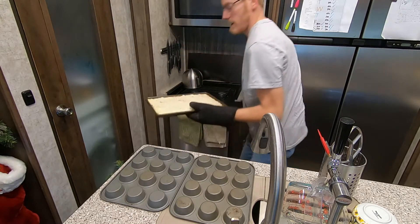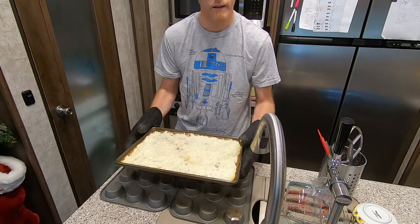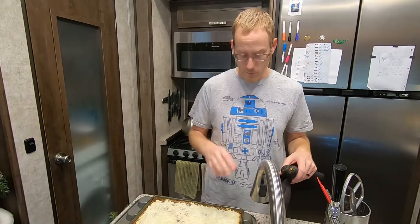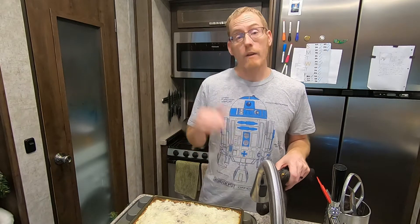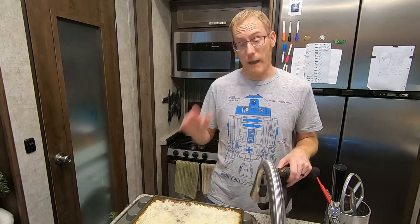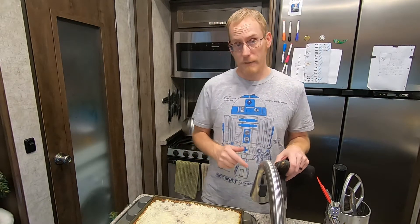Now we're just seeing the starts of toasting — that is exactly the amount of toast that we're looking for, just a little bit. The edges are starting to crisp up a little bit. We're going to go ahead and let this cool completely, and once it's completely cool we're going to add the third and final layer. We'll be right back with that.